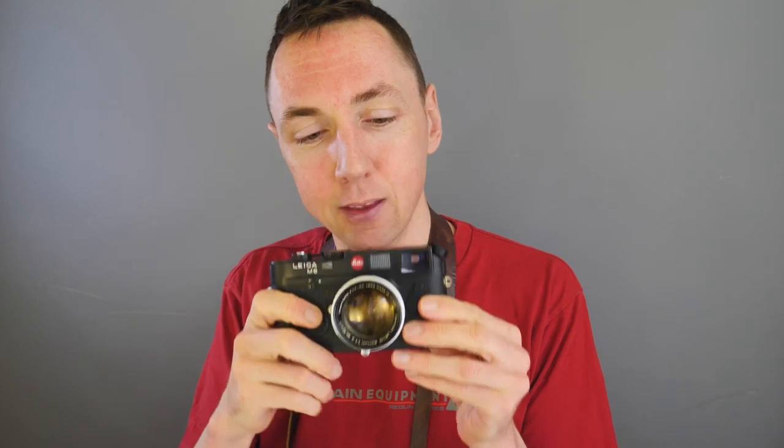Have you picked your favourite Canon LTM lens yet? Because there is one more. Canon lens number four — this beauty: the Canon 50mm f1.4 LTM.